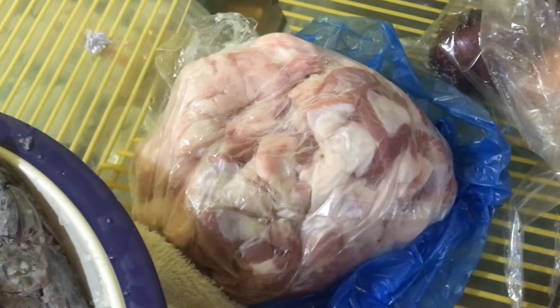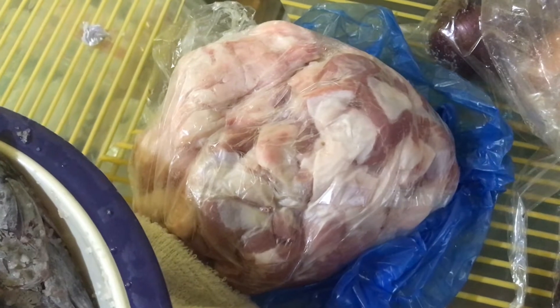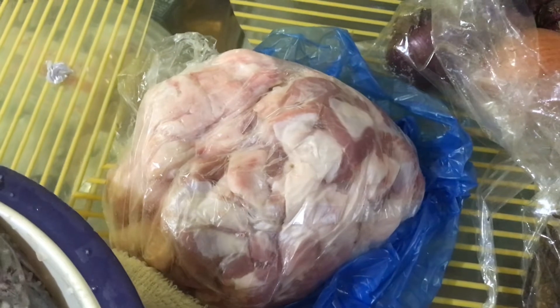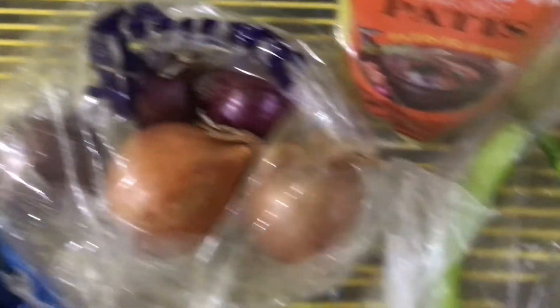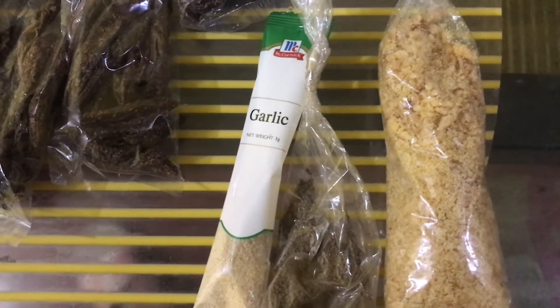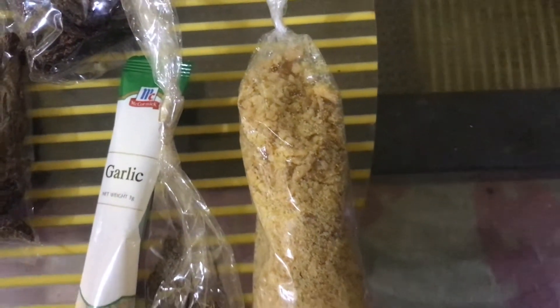Pero kung matagal nyo po siyang lulutuin, mga adobo cut — medyo malalaki para matagal pong matunaw. Pero the more na maduro po siya, mas better. Sibuyas po. Then dried kamyas. Bumili po ko ng powdered garlic. Tapos paminta. Then meron garlic na bits para may konting crunch.